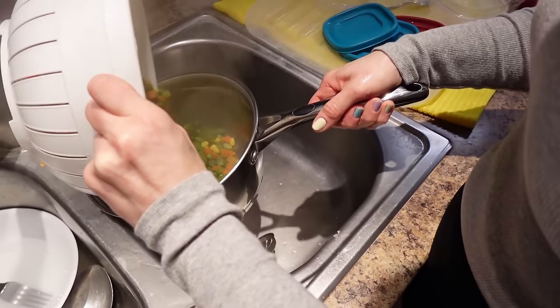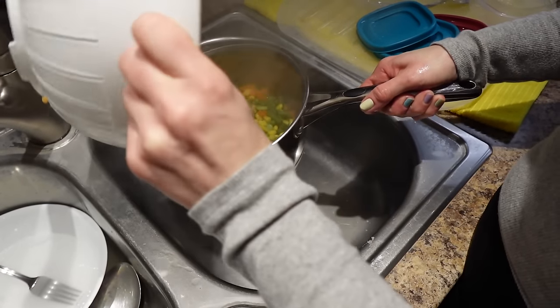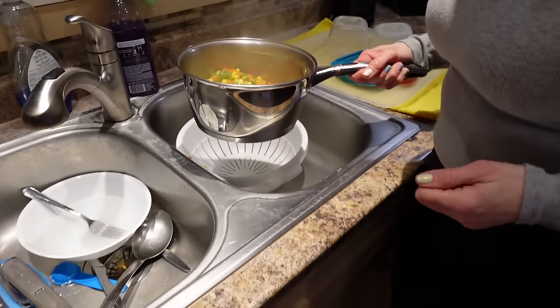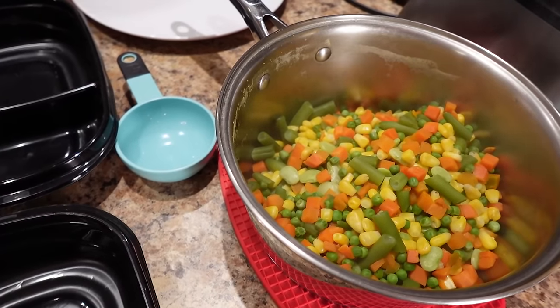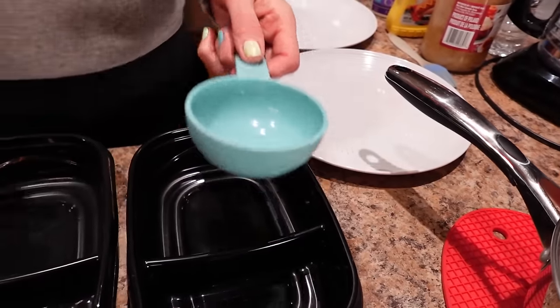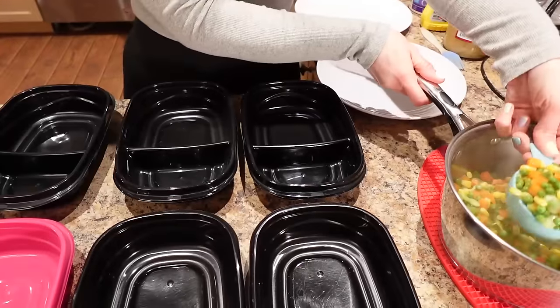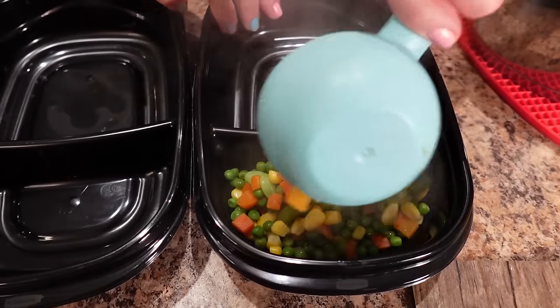Okay, the veggies are done. I'm straining them and putting them back in the pot — now they're ready to get divvied up. I'm going to divide the veggies between the eight meal prep containers and plates, doing half a cup for every container and putting the veg into the little compartments and on the plates.